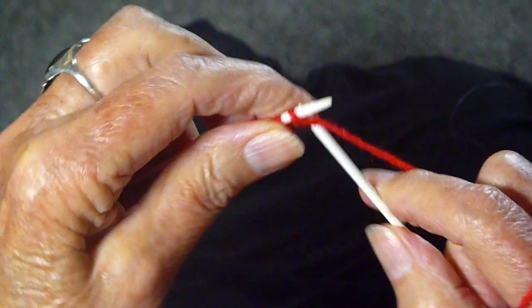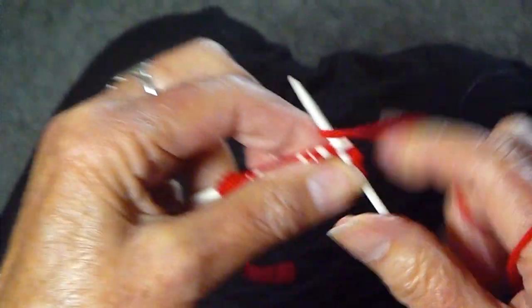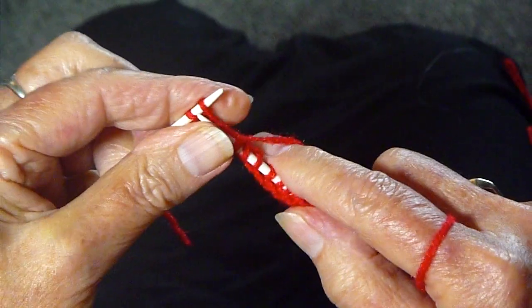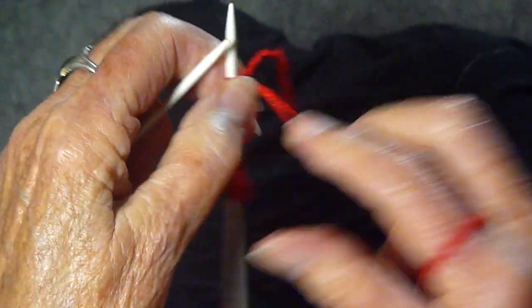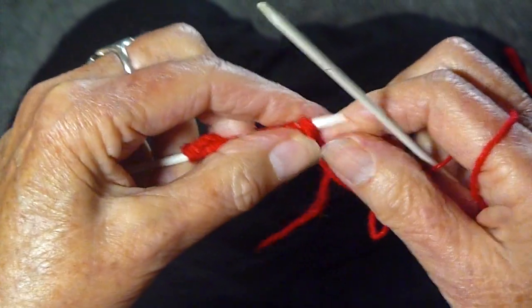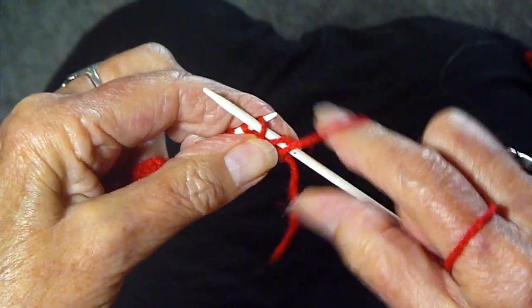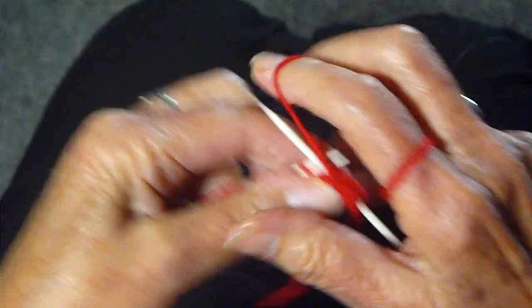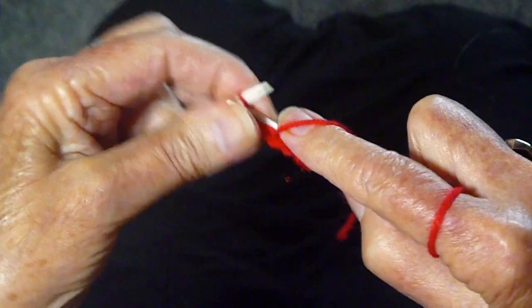Then you just knit all across the row. When you get to the end, I'm going to turn the work around and purl back — slip the first stitch and purl all the way across the row. I'm going to do this for a few rows, and then I'll show you what to do next.